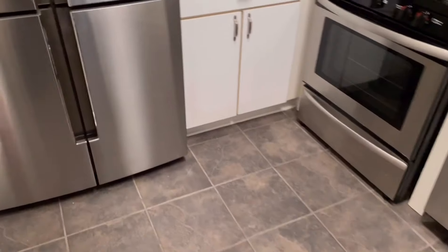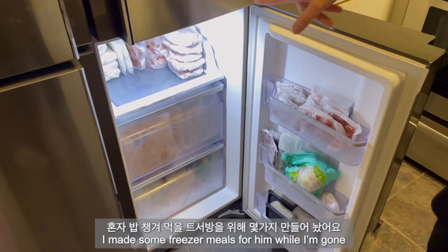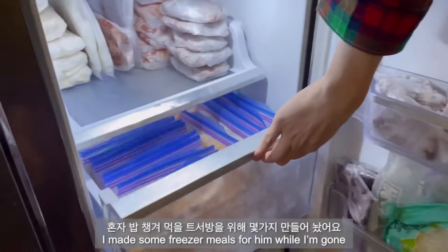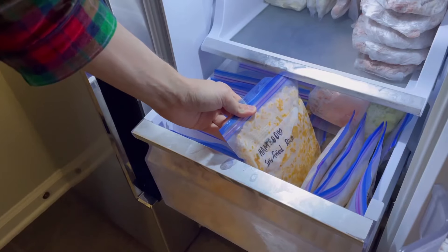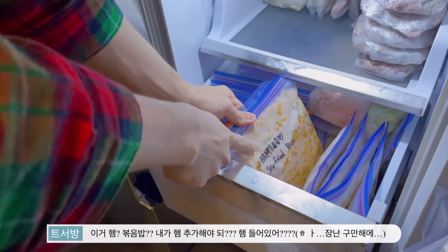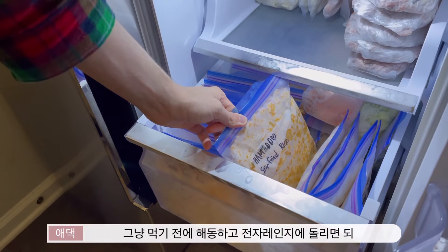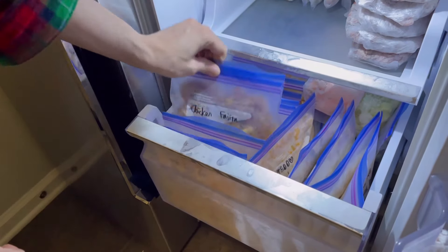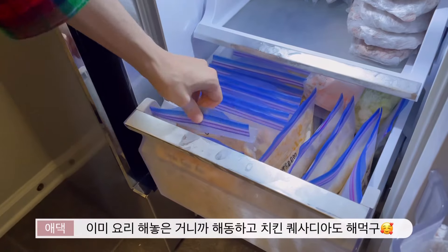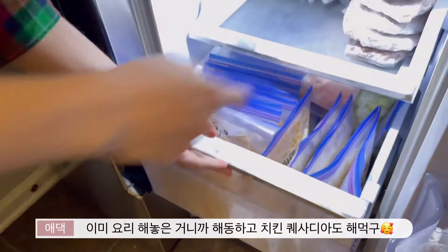Babe, come here. I have something to show you. Ta-da! Did I open the first drawer? Is it sorted by day of the week? Look. Ta-da! This is ham? Yeah. Stir fried rice? Yeah. So do I add ham? No, this has ham in it. You just thaw it before you eat it and then just microwave it. Kimchi fried rice. So I already cooked that one.